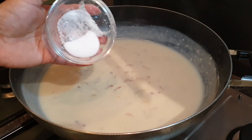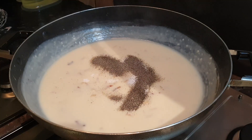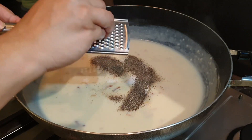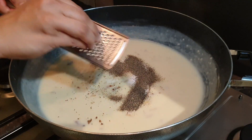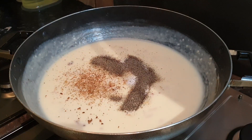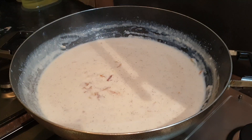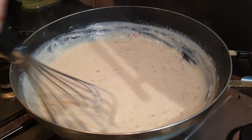Let's add our remaining salt, then add our black pepper. Now we're gonna give it a good mix. Now we're gonna turn off the gas and then let's add our mustard - mustard gives a nice color.